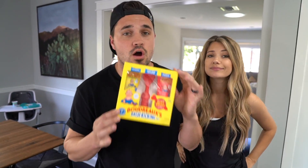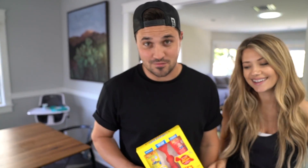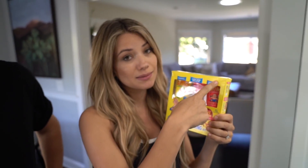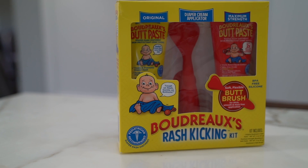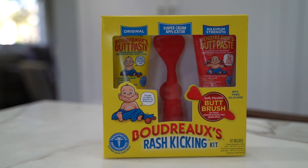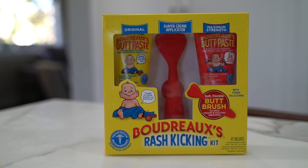I am so sick of diapers and diaper rash. Luckily for the last two years we've had Boudreaux's Butt Paste to help us out. So thank you to Boudreaux's Butt Paste for sponsoring this video. This is everything a parent needs to prevent and treat diaper rash, all in one booty-friendly box. It contains the original butt paste, a diaper cream applicator, and the maximum strength butt paste. Original butt paste helps prevent and treat mild diaper rash; maximum strength contains the maximum level of zinc oxide for when the rash needs a little more.